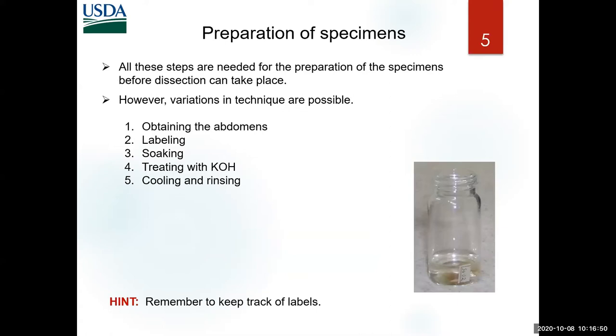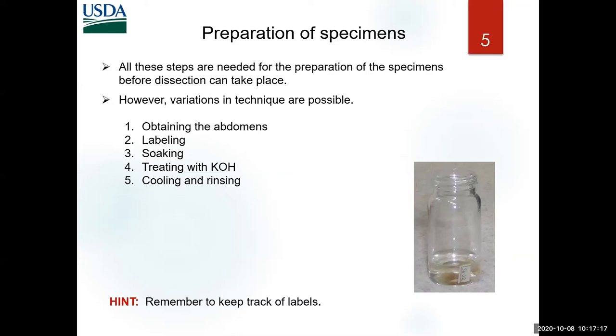This is the part that takes a little longer — the actual treatment of the specimen so that you can dissect them. It involves obtaining the abdomens, always keeping labels with them, soaking them in alcohol before treating them with KOH, and at the end cooling and rinsing so they are ready to dissect.